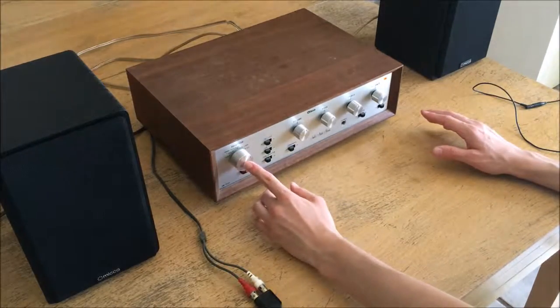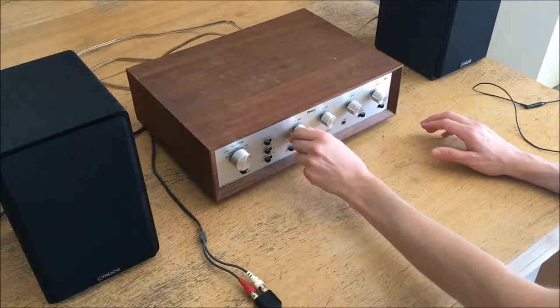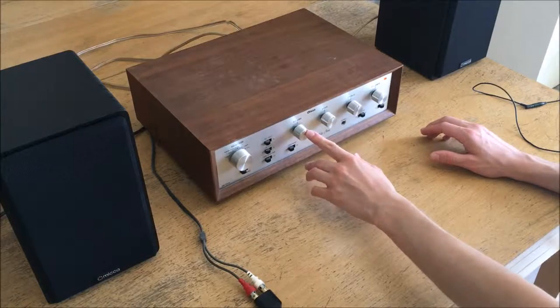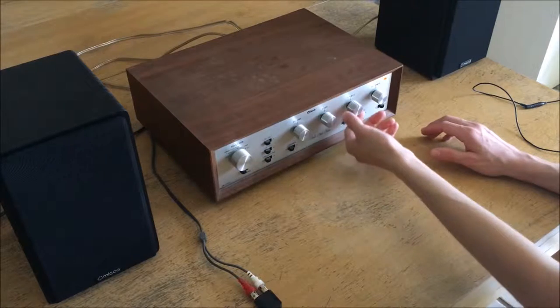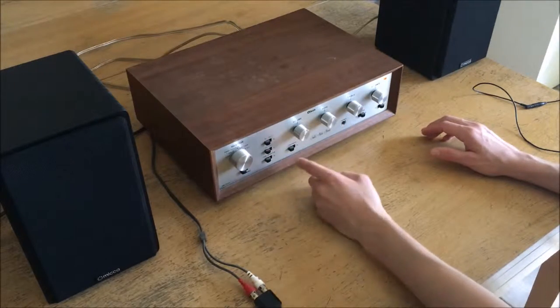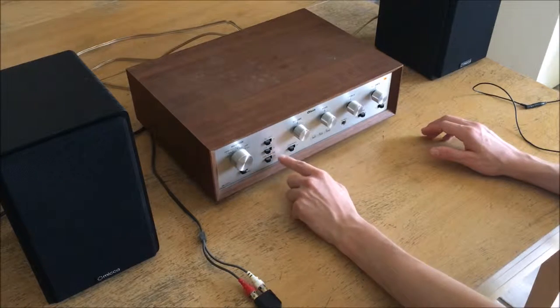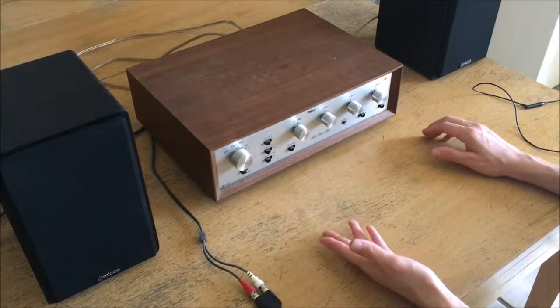I suspect a little contact cleaner might improve that. Surprisingly the volume control is pretty clean — no real crackle on the volume. The bass and treble work nicely; you can adjust how much bass and treble response you get. It also has a few other settings: you can choose whether the high and low are cut out or cut in, and it includes a tape monitor which is a pass-through circuit.